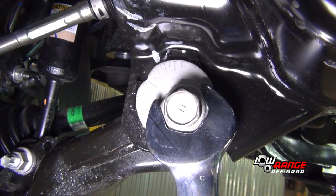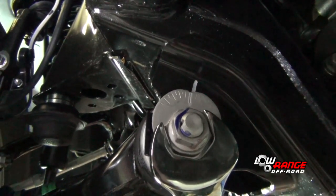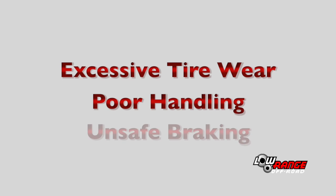In order to reset the alignment adjustments as close as they were originally, position all four adjustment cams on the marks you made before disassembly. It's important to note these adjustments are only to get the alignment close. This vehicle will need to be professionally aligned once the kit installation is complete. Failure to do so will likely result in excessive tire wear, poor handling, and unsafe braking.